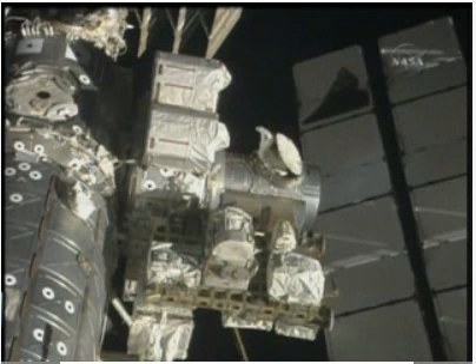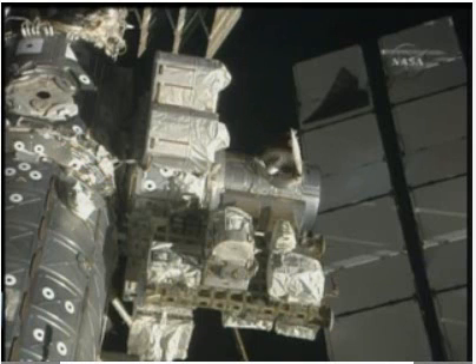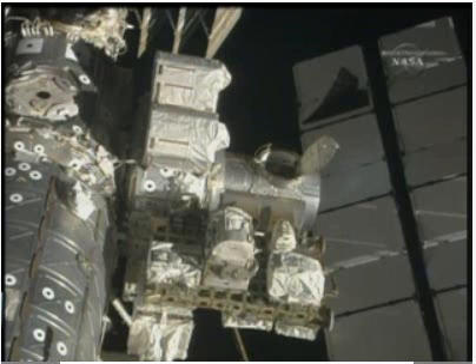This is Mission Control Houston, three hours, 22 minutes into the spacewalk. Danny will be back at the Quest airlock retrieving equipment for the next task, which will be the pre-positioning of two 60-foot-long avionics cables between the S0 truss and the Unity connecting node — pre-staging those cables for use in the hookup of the new Tranquility Node 3 once it arrives on the STS-130 mission next February.